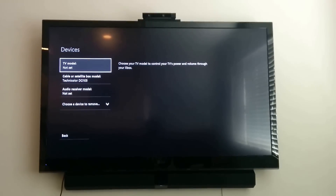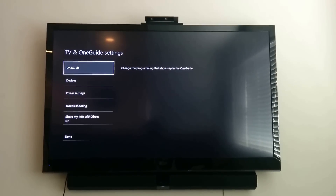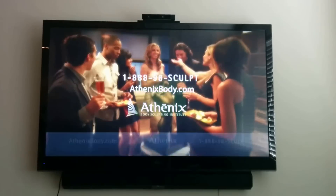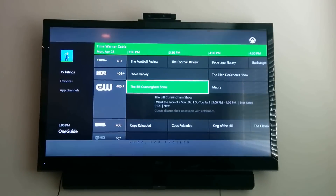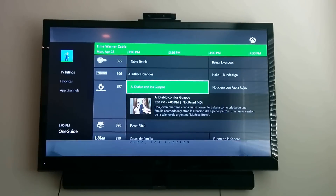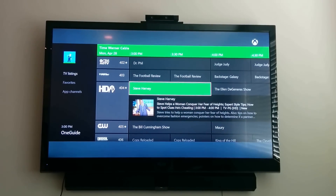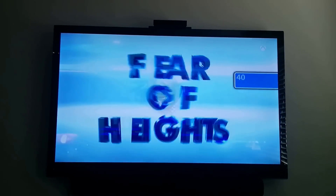Once you have those settings, go back, hit Done, and your TV should be on. Go to the OneGuide and select what you'd like to view. You'll probably be up in the higher channel numbers, but scroll down to the 400s and boom — let's watch the Bill Cunningham Show. As you can see it's tuning my box, and there it is.